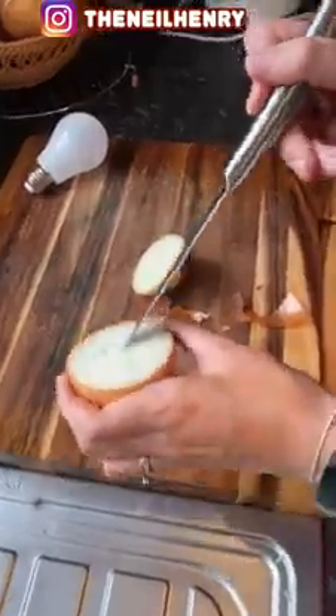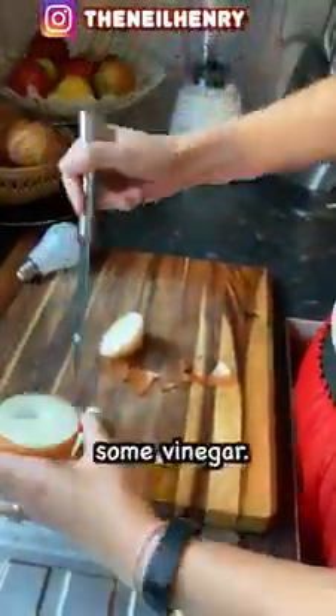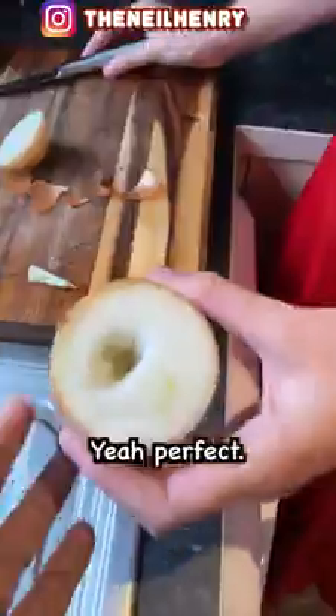Trust me on this, okay. Yeah, is that big enough? Yeah, that's it, that's enough. Right, I need you to go and get some vinegar. That's perfect, no more, no more, leave it like that. Let me see. Yeah, perfect. Go and get some vinegar. We've got cider vinegar, is that okay? Yeah, that'll do.